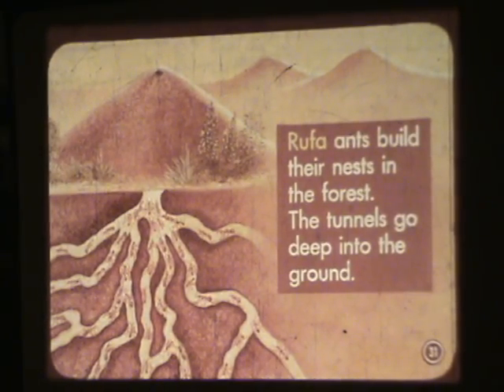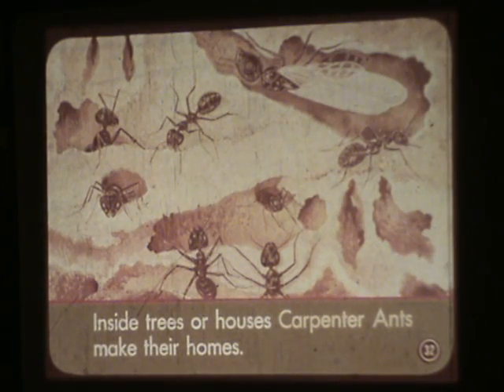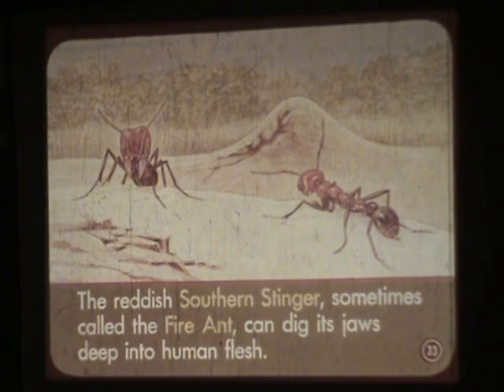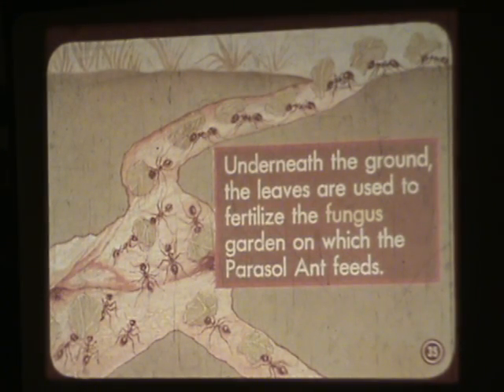Rufa ants build their nests in the forest, with tunnels that go deep into the ground. Inside trees or houses, carpenter ants make their homes. The reddish southern stinger, sometimes called the fire ant, can dig its jaws deep into human flesh. The unusual parasol ants can be recognized by the long line of waving leaves they carry above their heads. Underneath the ground, the leaves are used to fertilize the fungus garden on which the parasol ant feeds.